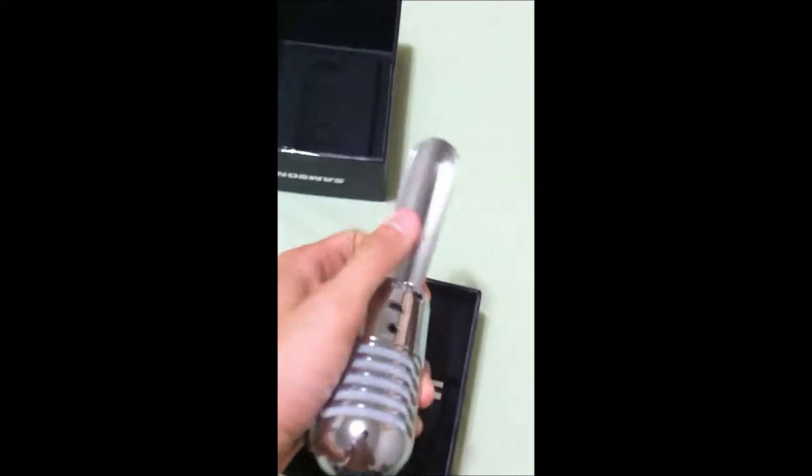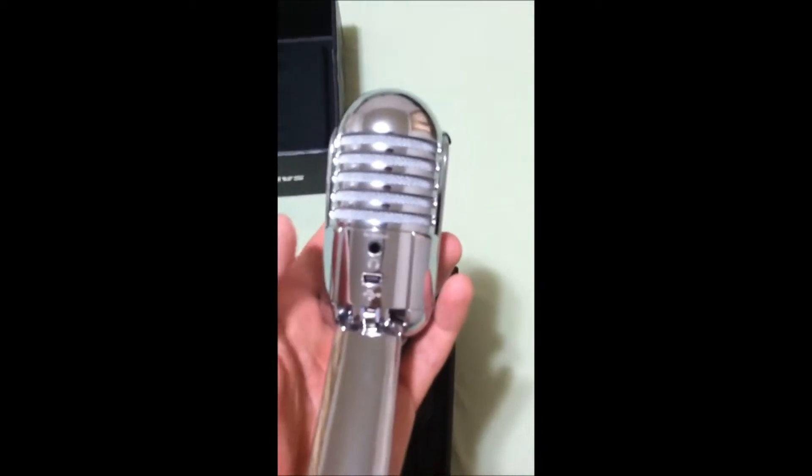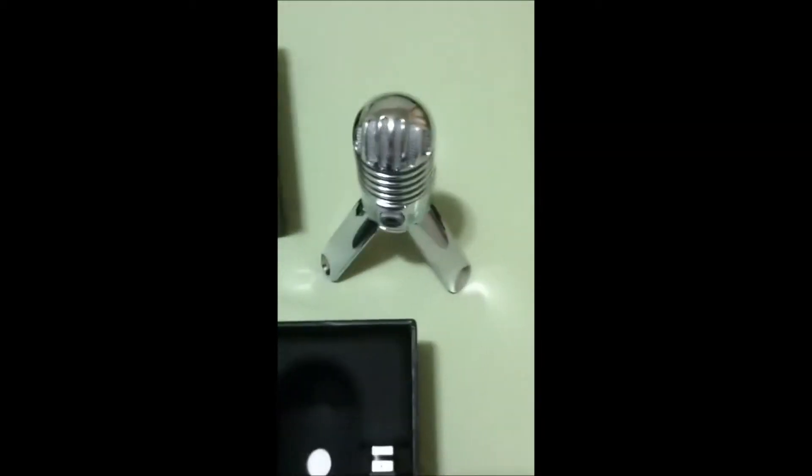There it is. The leg is actually really stiff to fold up. If you look here, this is your micro USB port and a headphone jack so you can monitor your own voice while you're recording. Right out of the box, the legs are really firm and don't feel like they're going to go anywhere. It's got a built-in tripod and the legs are removable. Here it is standing up.